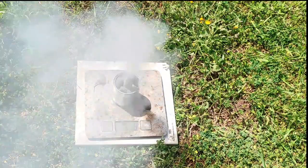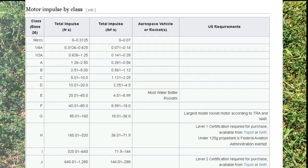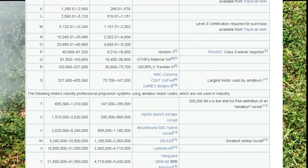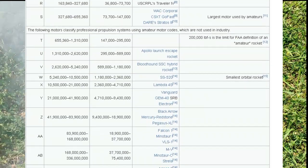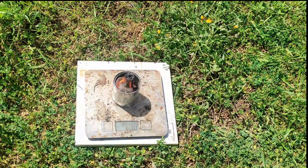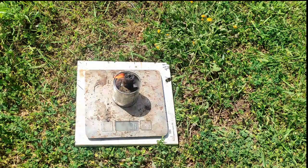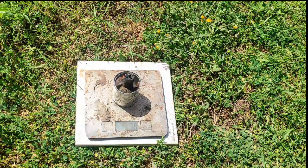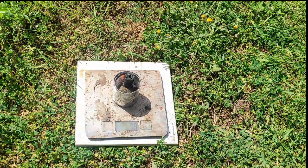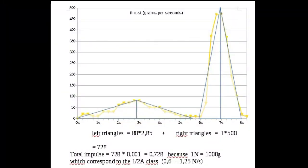The next step is optional. With the graph we just made, it's possible to find the total impulse of your motor and rank it on the official ranking system with a letter starting from A — the less powerful motors used in small amateur rockets — to S, which is the largest motor used by amateurs and can launch a rocket up to 117 km in altitude at speeds up to 6000 km per hour. To do that, we need the total impulse of the rocket, which corresponds to the integral of the thrust curve. An integral is basically the area under the curve, so by approximating triangles and rectangles on this graph, we can find that the area is about 0.728 newton-seconds, which corresponds to the half-A class.